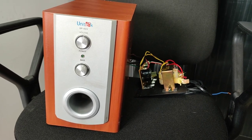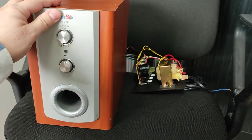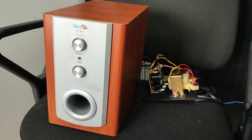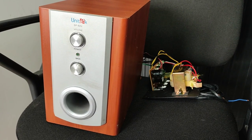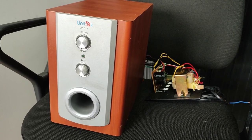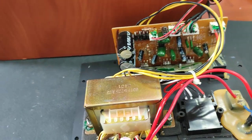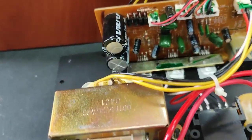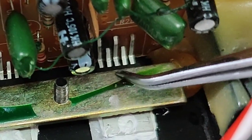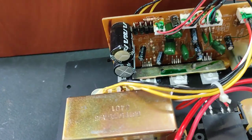Hello friends, today I will show you why you don't have to throw away your old PC speakers. Probably they are working, but there is some minor fault in the electronics that you can fix yourself very easily and cheap. Here is what I found when I got these speakers in the first place — there was a burnt chip here. It was a TDA something. I replaced that chip, but the speakers didn't power on.